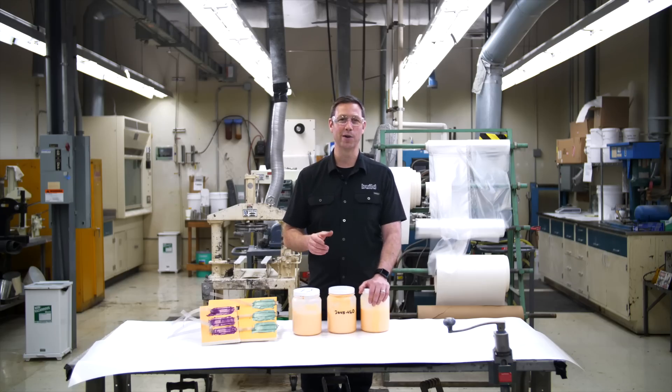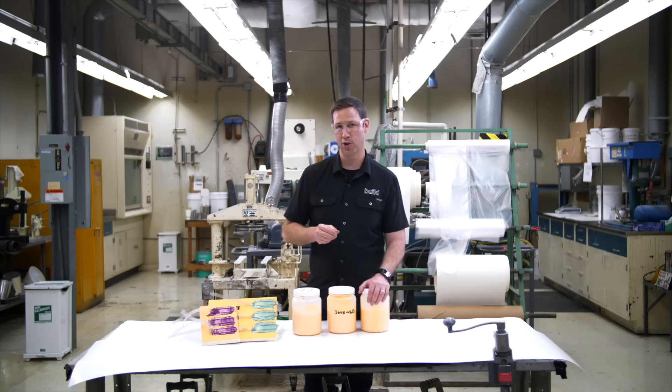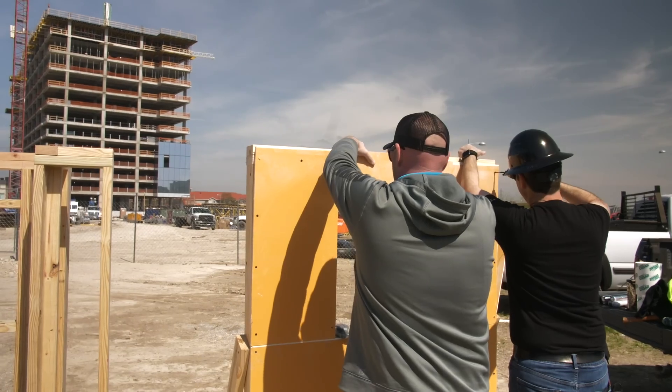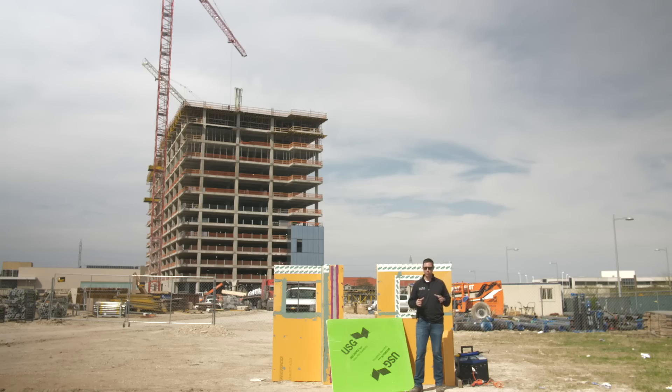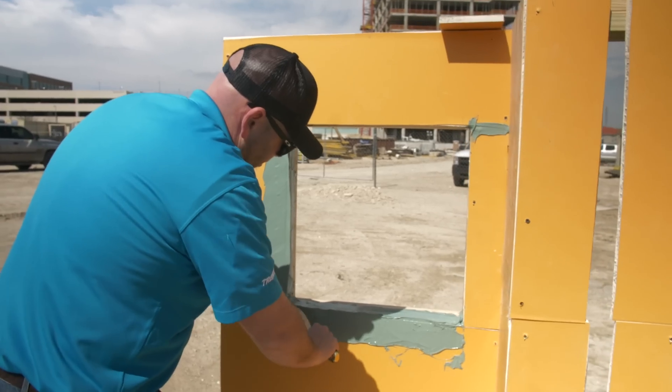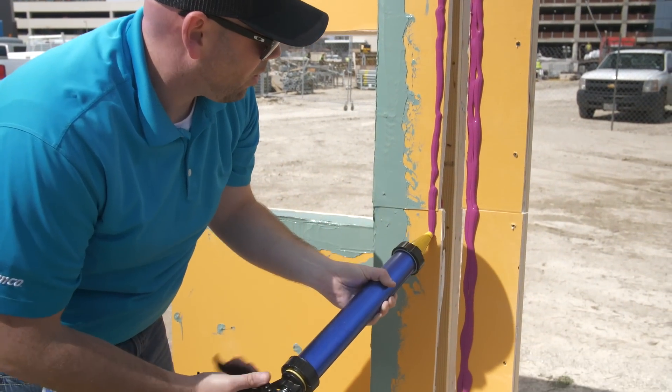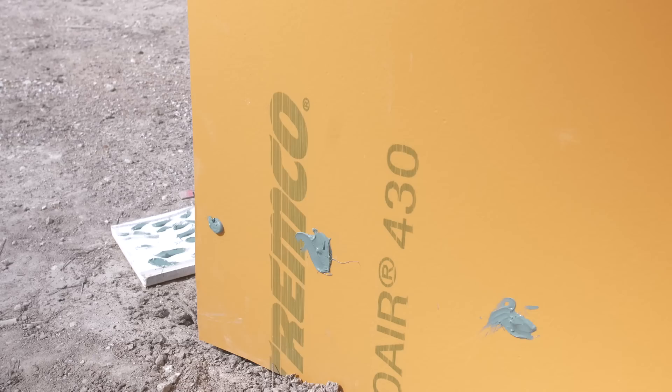The Build Show is on the road today, coming to you from sunny Cleveland, Ohio, where we're visiting the Tremco test facilities. If you saw my video on their SecureRock ExoAir 430 system, these guys have partnered with USG to come up with an incredible system of both water and air proofing a commercial building.